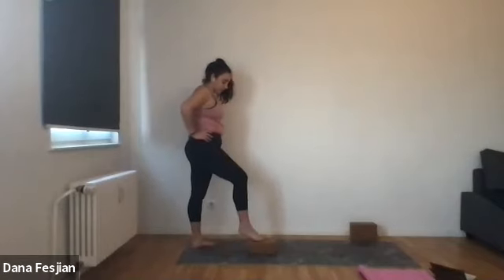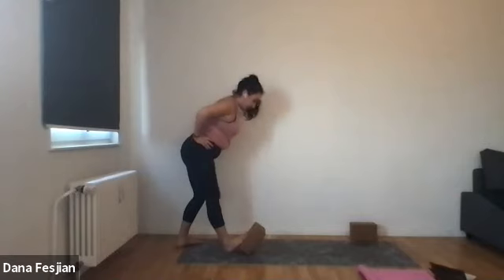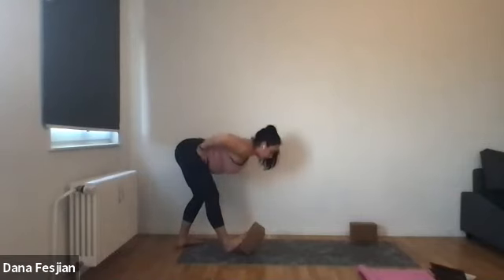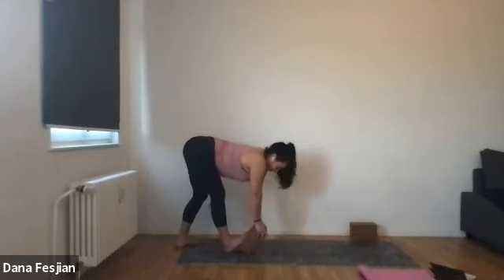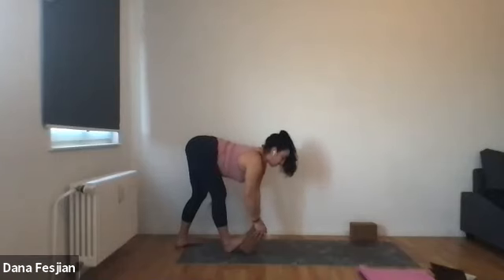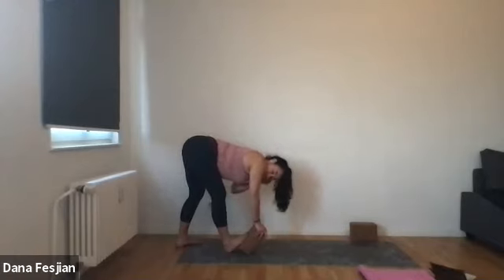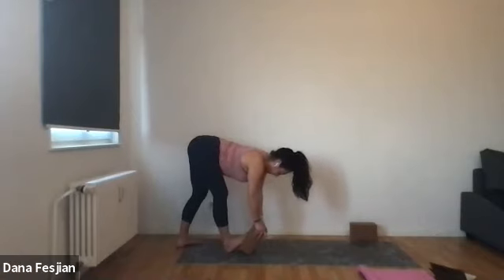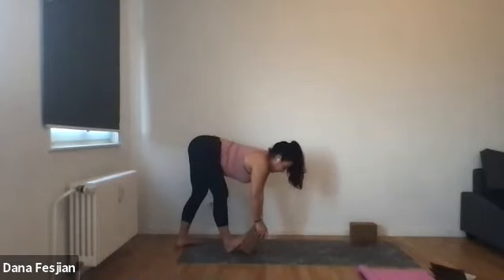Place the top of the right foot on the block, kickstand it down. Step your left foot back a little bit if you need to. Then bend both knees slightly and then bend your chest over. Hands can come on the block, using that as a bit of leverage to help you really open the back of the leg. Keep breathing, you can roll the shoulders down and back. Feel how this opens up the calf and goes up the leg and opens up the hamstring and maybe part of the butt. It's all connected, and it all affects one another.